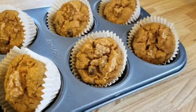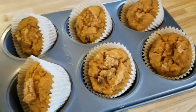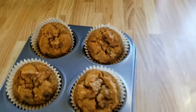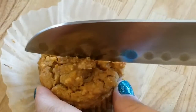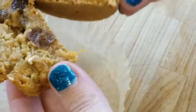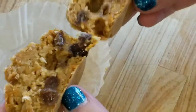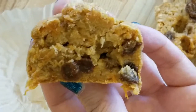Every time my mom makes muffins, she takes them out of the oven, puts them on their side, and lets them cool for a bit — so I figured that's just part of the process. Of course, we have to cut them open and look at the inside. I would say leave them in for the full 30 minutes, because the inside could be a little more well done, just by looking at them.